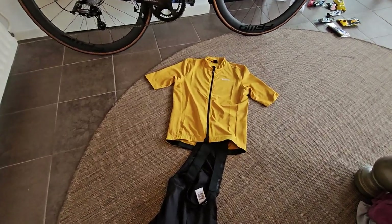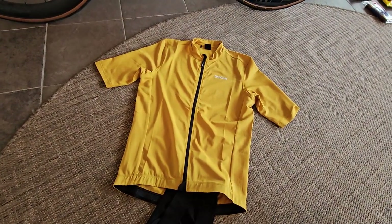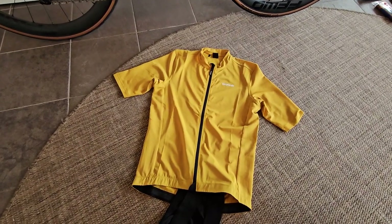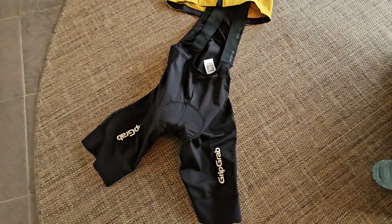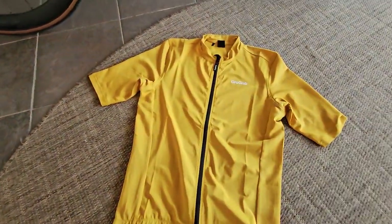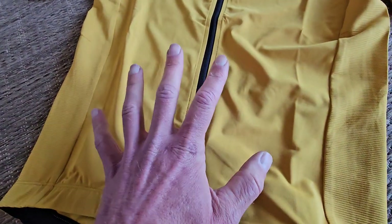What we have here is the combination of the 80-buck endurance bib shorts and this short sleeve jersey, so this is 80 bucks, this is 130 — both acceptable prices I think for the good quality that you get. Both not the most finished short and shirt, but quite premium with good silicone and UPF protection.